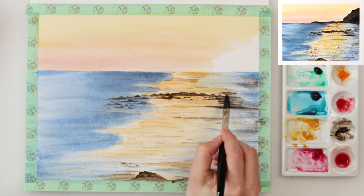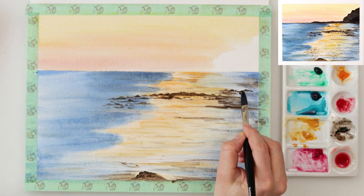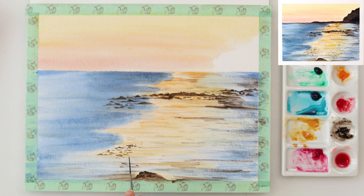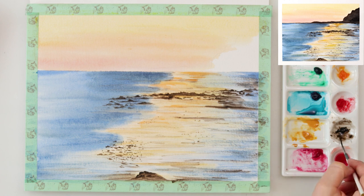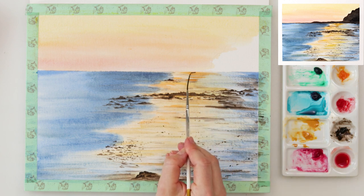I want to say that all the materials I'm using for this painting are listed down in the description box, so go ahead and check it out. I also placed there affiliate links for Amazon, so if you want to purchase some supplies you can use those links. If you do make a purchase I will get a small commission — there will be no extra cost to you and it will help me finance these videos.